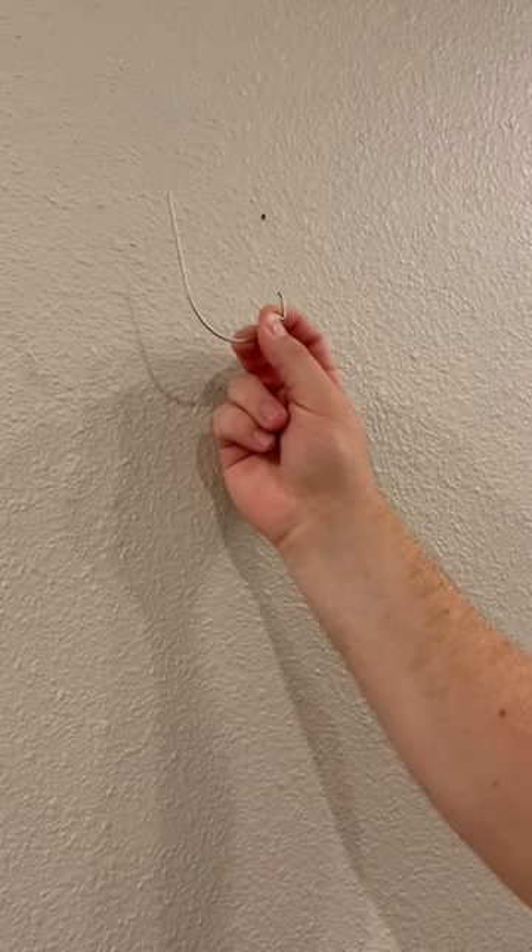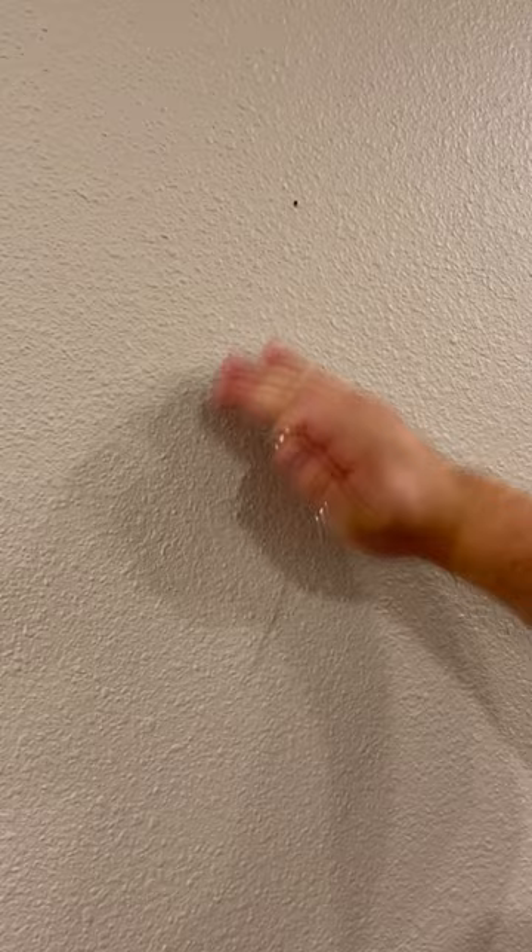How to install a picture hanging hook. Here we have our drywall wall and our hook.